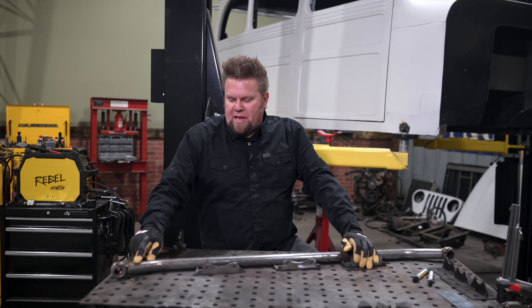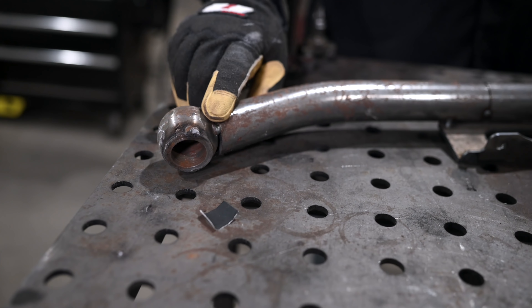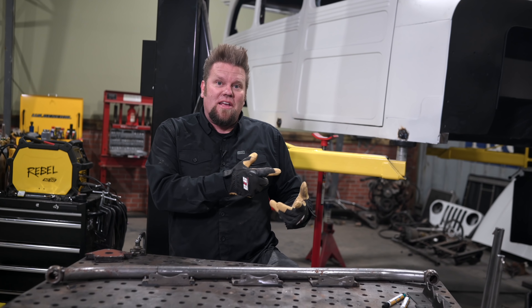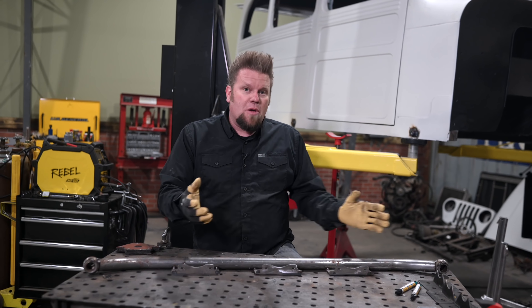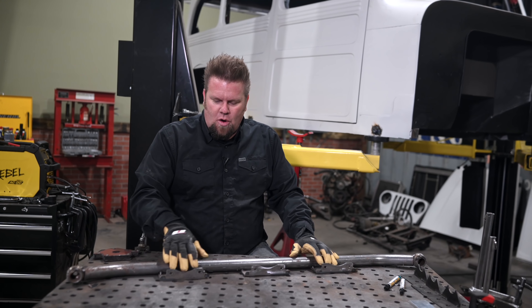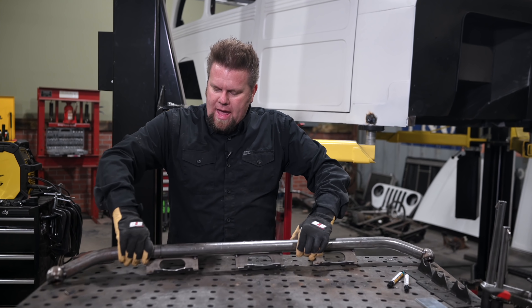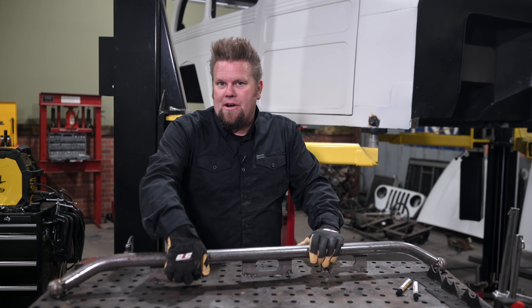The nice thing about this particular rock slider setup is I'm using these metal ball mounts on the side of the rig — that's from Metal Cloak. It'll match my front fenders as well as my rear tube fenders, and it makes it easy because I can remove them and put them back on. I added these little additional supports that tie into the sheet metal and the rocker. But here's one thing you have to plan ahead for: if I welded in here, there'd be no way to get in with a grinder and clean that up.